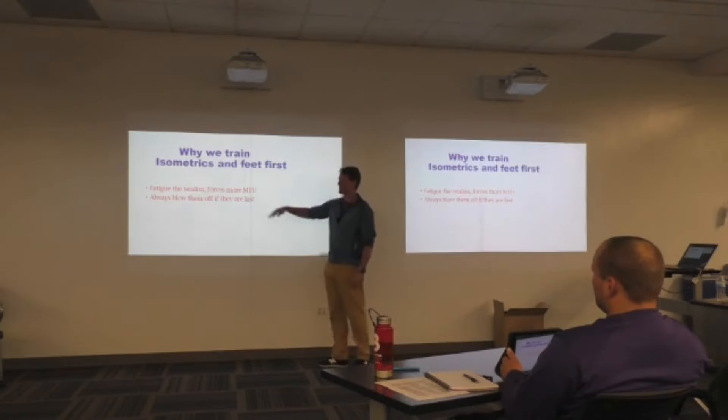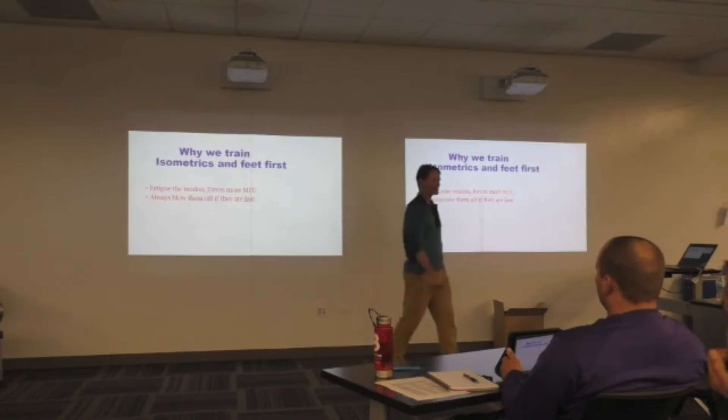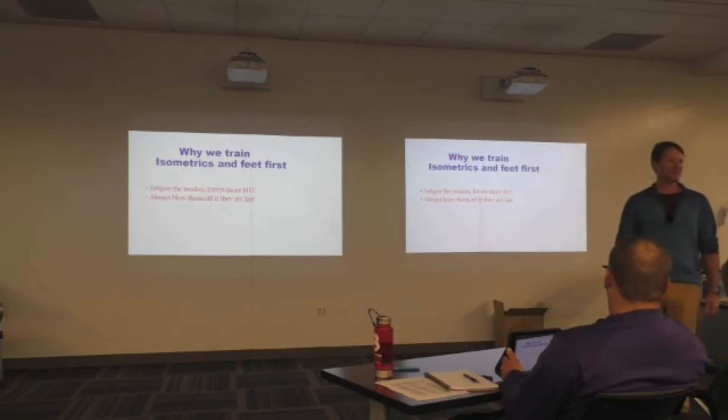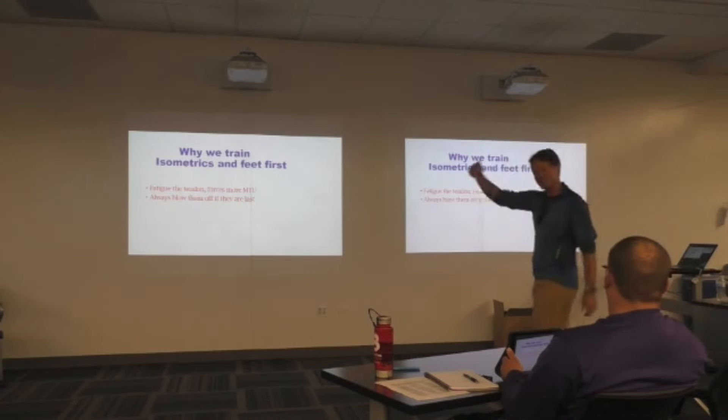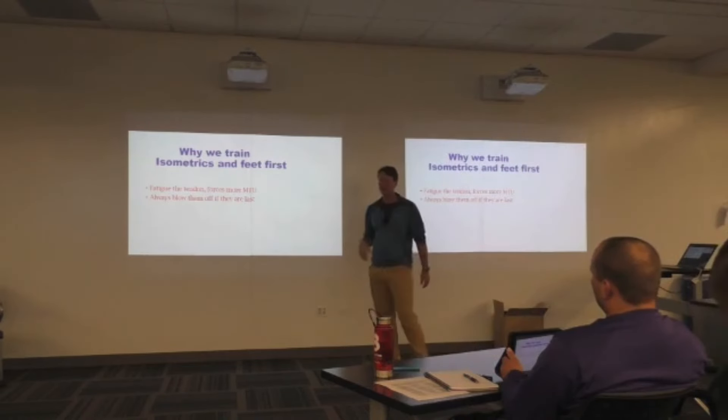For all the years I've trained, I always blew feet off to the very last and I'd get to the end of the workout, people looked tired, and I'd say, let's just skip feet, let's go home. But if it's worth 75% of what you're putting out there, I started doing them first.